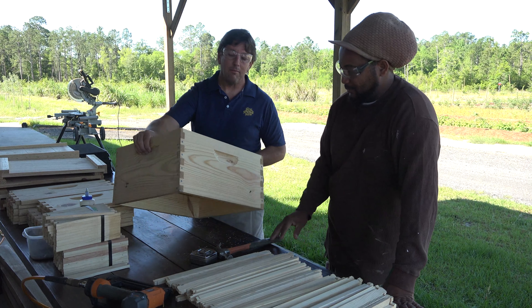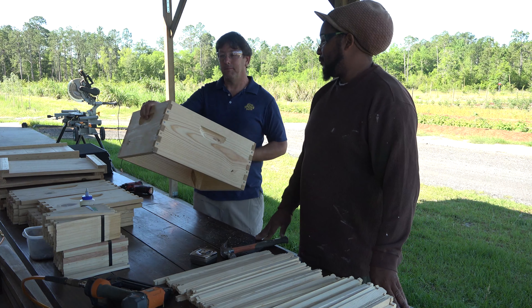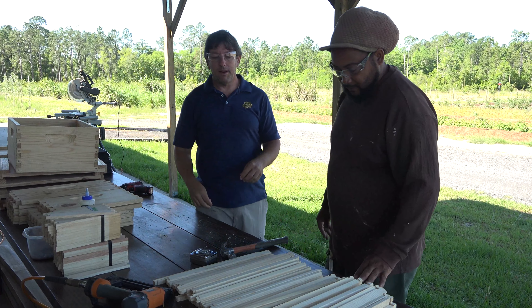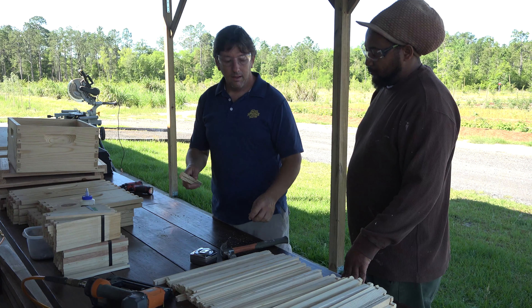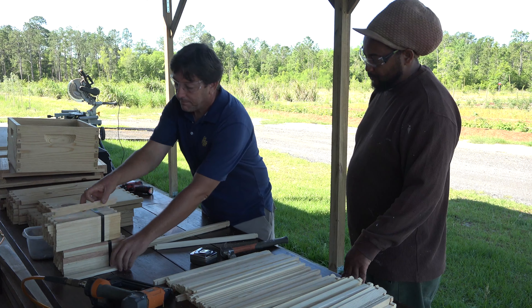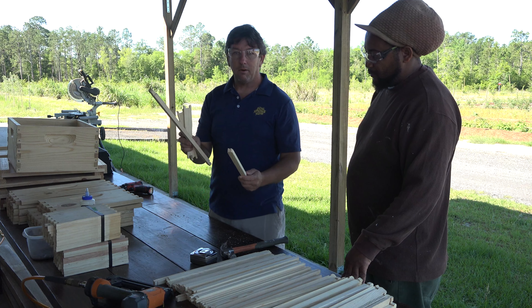Now that Mike has assembled our hive body and it's all nailed up real tight and square, we're going to go ahead and move on to the frames. The frames are what the bees build their comb and their home on. It consists of a few wooden pieces: two end bars, a bottom bar, and a top bar.